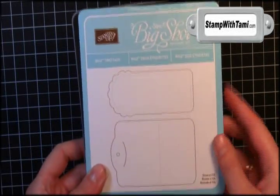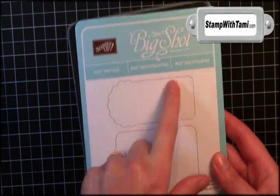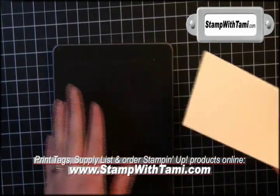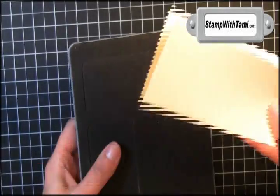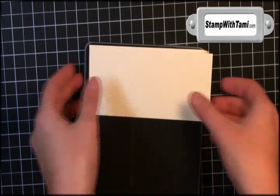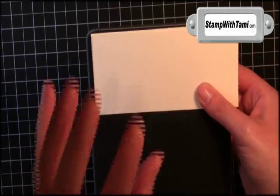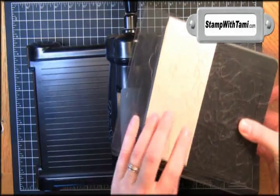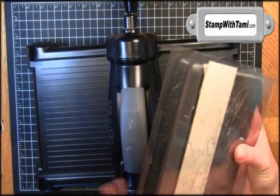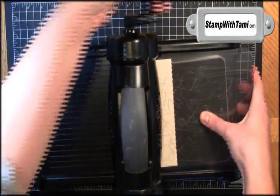Stampin' Up!'s Two Tags Big Shot die is fantastic. It has a gift card holder and it has this tag. The coolest part is that you can cut multiple sheets of paper on this die at once. If you're somebody like me who likes to stamp in bulk, especially something like tags, this is perfect for you. You can layer up to four sheets of cardstock at once, sandwich it between two cutting pads, and crank it through the Big Shot.